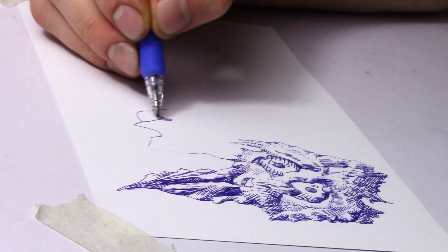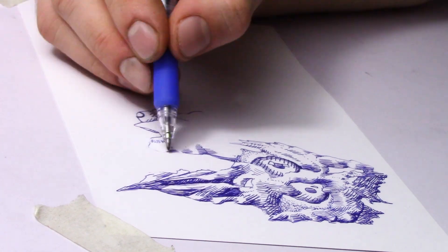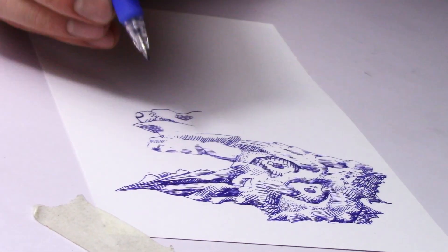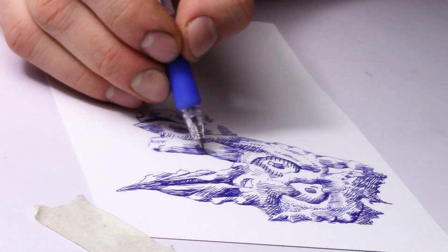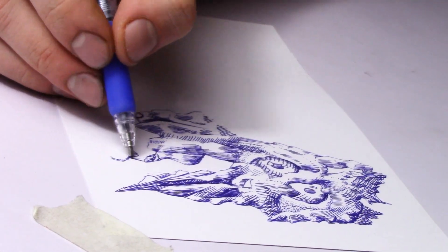Anyway, I thought about putting the air conditioner in but I didn't like dealing with the whole hassle of it, so I just dealt with the hot air. The pen that I'm using for this drawing is called the Jimny gel rollerball gel pen.